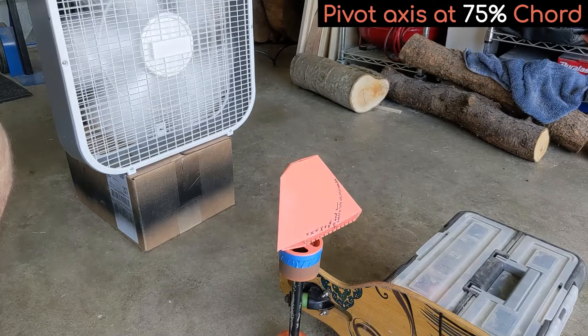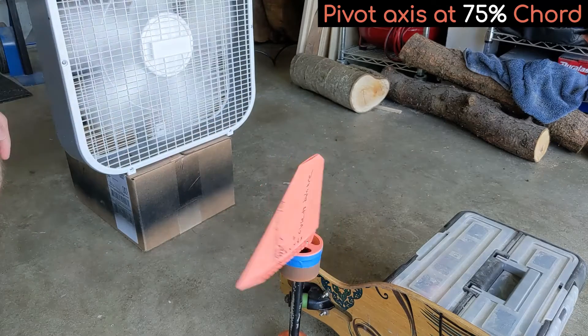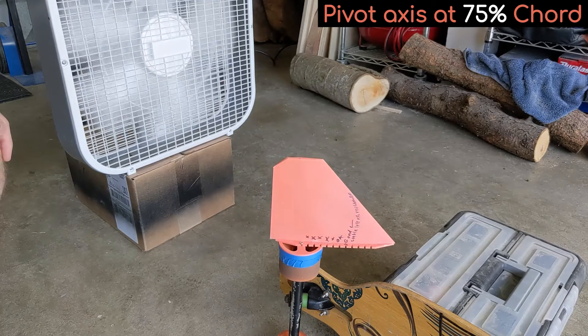The final position I tested was at 75% chord, which is aft of the determined balance point, and the test confirms this because the stabilizer actually flips around and points backwards into the oncoming air.